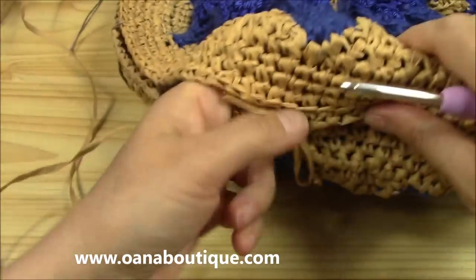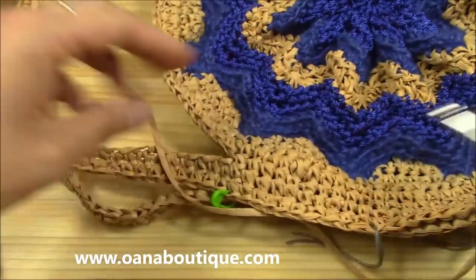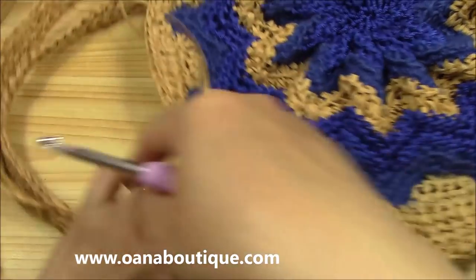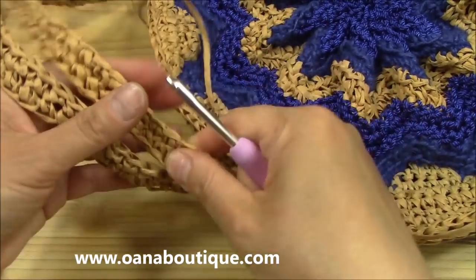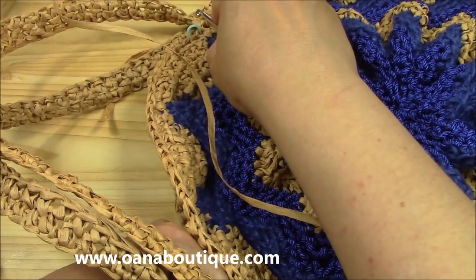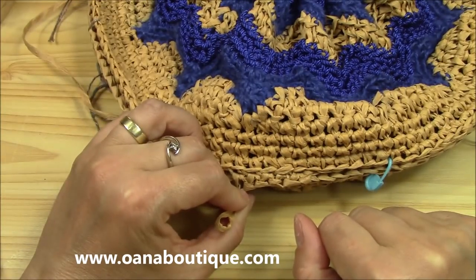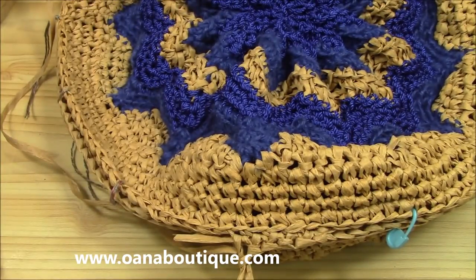It will look like this at the end. Of course, we have to join the bag part, but you can join the handles too — that's up to you. I began here because I think I will join these two handles together as one. If you don't want to join the two handles, then you will begin at the end of the handles, go around, and reach the other side of the handles. But if you want to join all as I think I will, then begin on the bottom part in the middle.